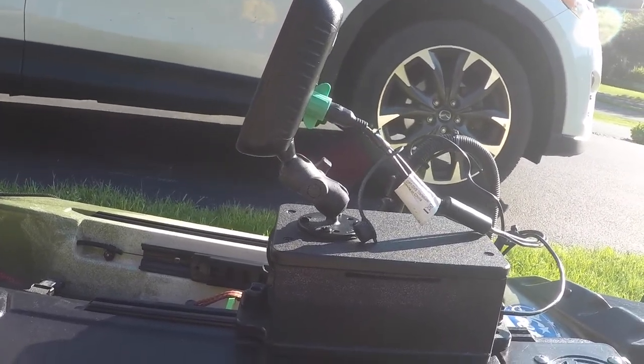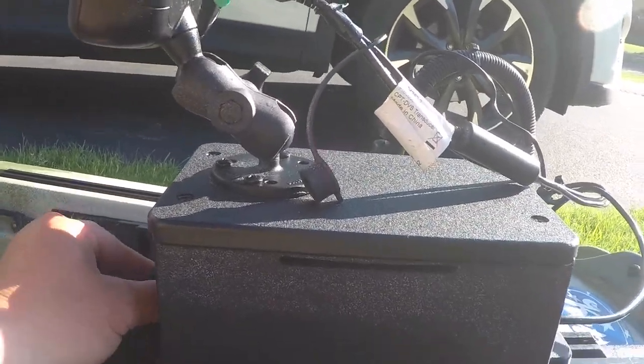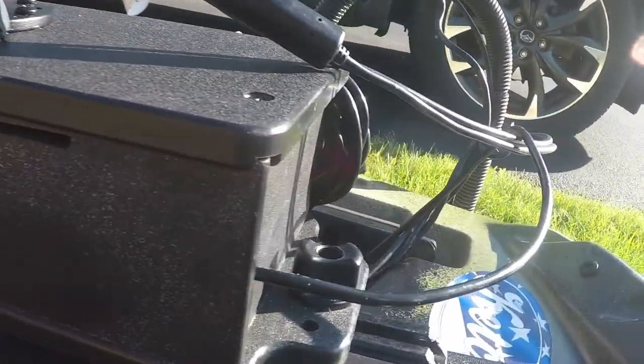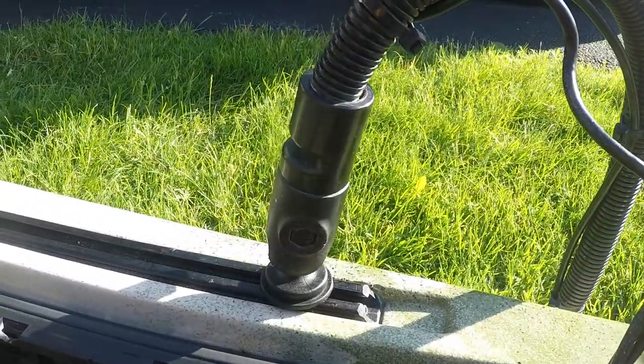I'm looking for some quick, simple solutions. That's why I like the cell block here — there's just two screws that attach right here on the rail, and one right here for the transducer.